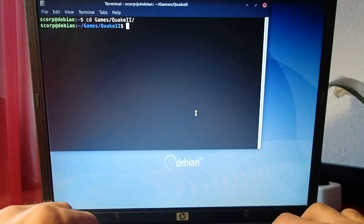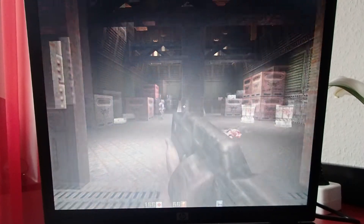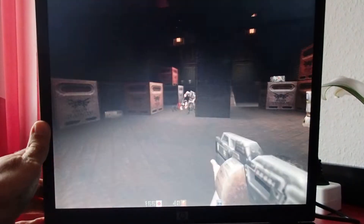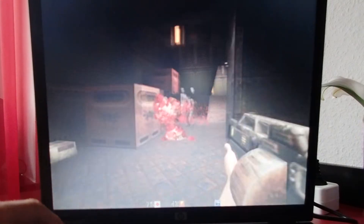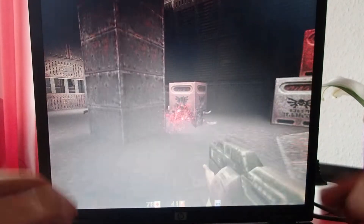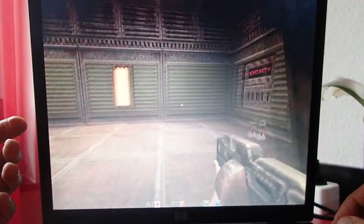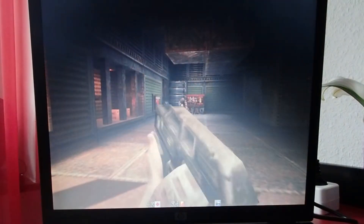Let's take a look at some gaming. Let's start with a less demanding game from 1998 — Quake. The native resolution of the monitor is 1024 by 768, and as I can see the game is not working perfectly at this resolution. I think it's playable, but I'll do another video with benchmarking just to give a better idea of how well it works.